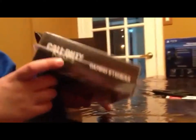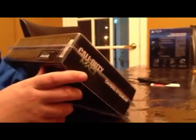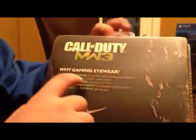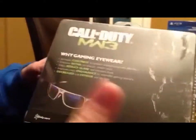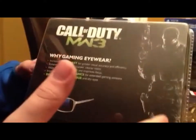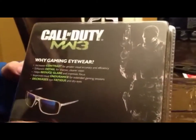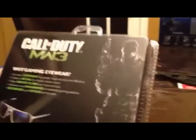Here's the same thing as the other side. At the bottom, it shows everything that comes with it, all the copyright, everything you have to contact, and barcode. On the back, it shows the Call of Duty Modern Warfare 3 and tells you why you need these glasses: it increases your contrast, enhances the detail, helps reduce glare, improves visual endurance, decreases eye fatigue, and reduces dry eyes.